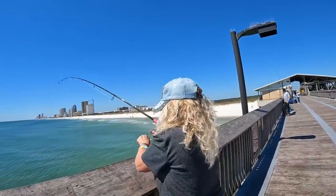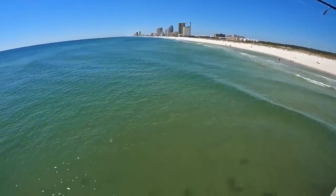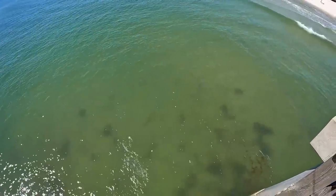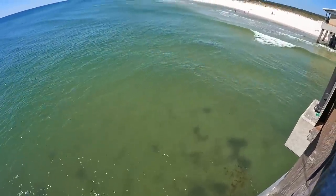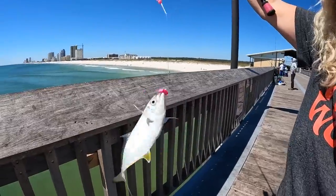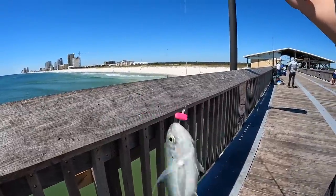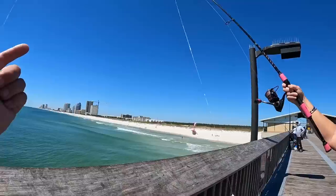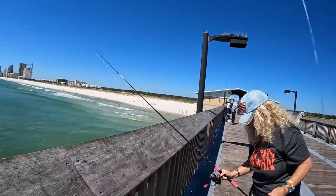Mom's doing good on that pink rig. Looks like a little jack crevalle or short pompano — it's a hardtail. Mom got a little blue runner or hardtail. Those are great baits, but we'll probably let that one go. You can eat them when they get a little bigger — they're actually not bad, they're related to pompano in the same jack family.